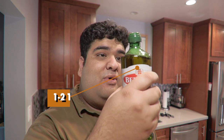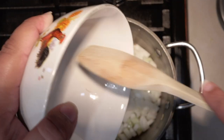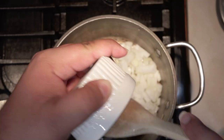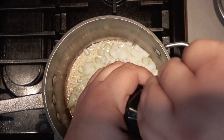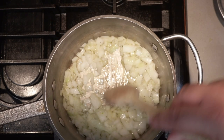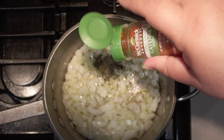The tomato soup: drizzle in one or two teaspoons of extra virgin olive oil. Once that heats up, add in one medium onion, chopped. Let's also add two cloves of garlic, minced, one teaspoon of salt, half a teaspoon of freshly cracked black pepper. We're not done adding spices — half a teaspoon each of dried oregano and dried basil, and a pinch of cayenne pepper.